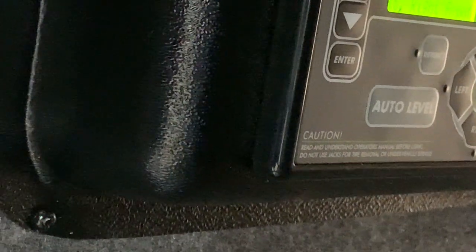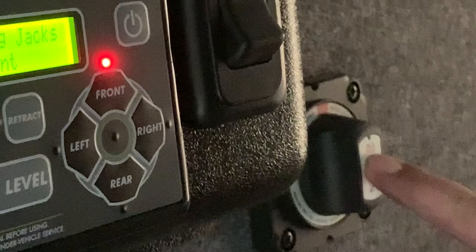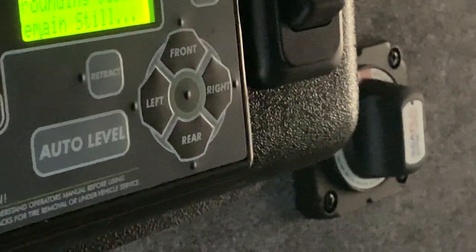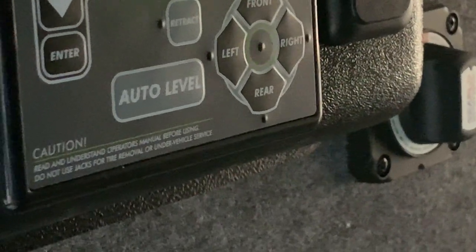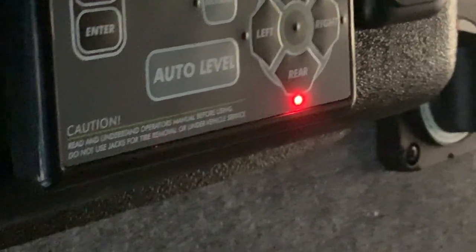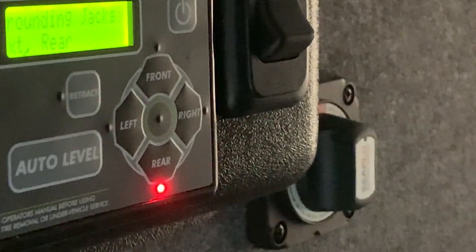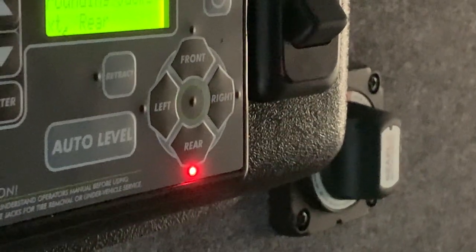While the leveling is doing its thing, you can notice that you do have your battery disconnect switch right here. With the battery disconnect switch off, the batteries are connected to the unit, and with the battery disconnect switch on, the battery becomes disconnected from the unit. We'll come back to that in a second.